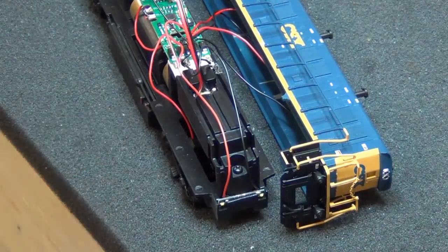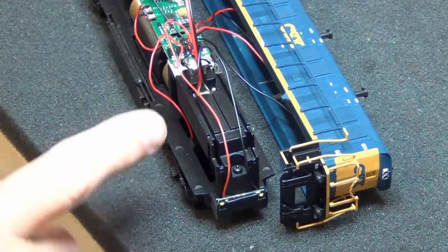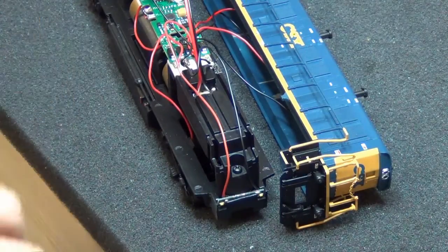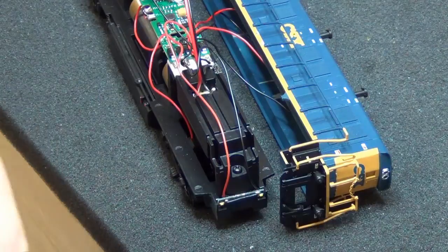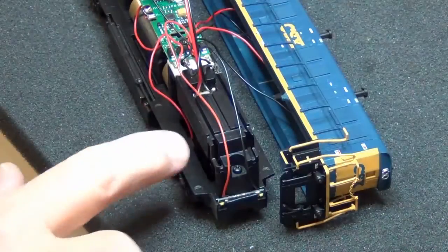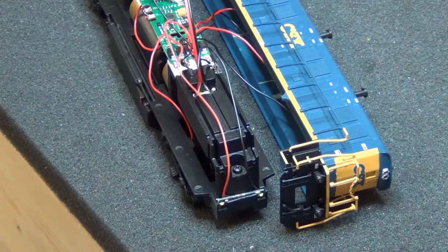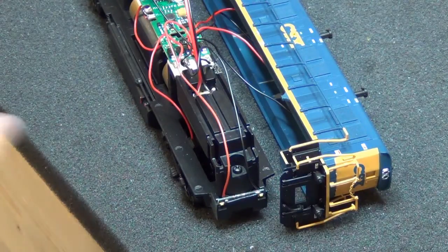Okay, I'm back. I went ahead and put a new wire on. You have to mount the speaker with the speaker facing down and the magnet up — otherwise it hits all the driving mechanisms and gears in there. I just tested it — it works fine. Going to put it all together and then I'll show you how it operates after it's all finished.